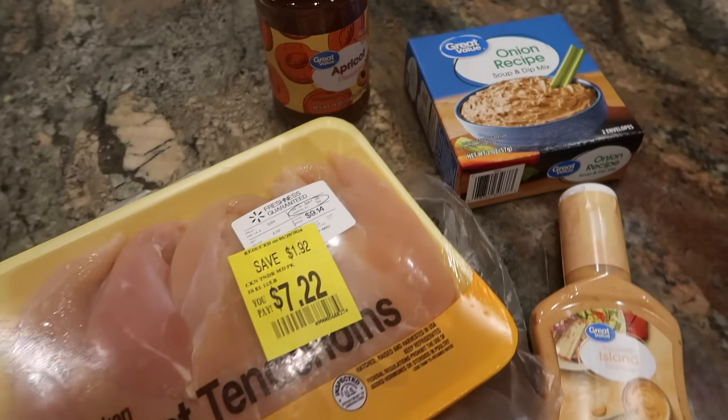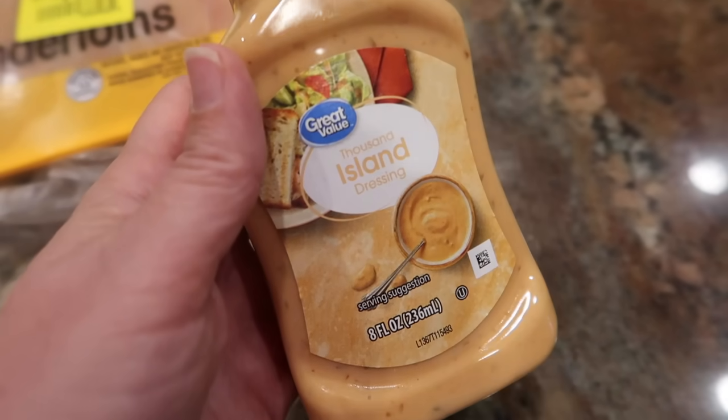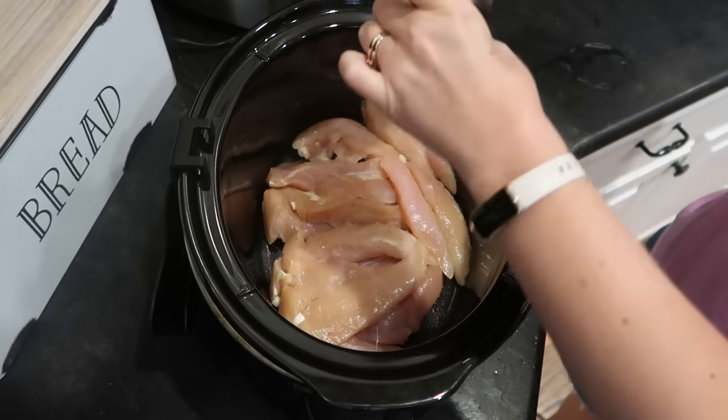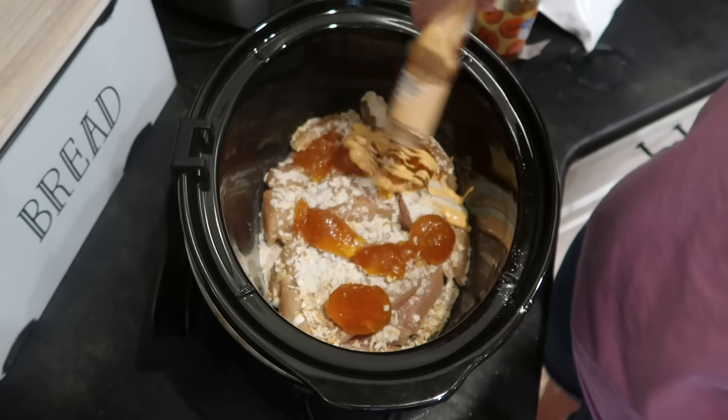I've got something going in the crock pot that's really interesting — a combination of ingredients I would not have thought to put together. The original recipe is for sweet and tangy chicken: bone-in chicken pieces like legs or thighs, 14 ounces of apricot jam (you can substitute peach), eight ounces of Thousand Island dressing, and one packet of dry onion soup mix. The chicken goes in a baking dish seasoned with salt and pepper, you whisk the other ingredients and pour over the top, and bake at 400 degrees for 45 minutes. I wanted to make it in the slow cooker, so I put chicken breasts in the bottom, seasoned with salt and pepper, added the onion soup mix, dollops of half an 18-ounce jar of apricot jam, and poured the bottle of Thousand Island dressing over the top. It's been cooking on low and after about five to six hours I should be able to shred it.